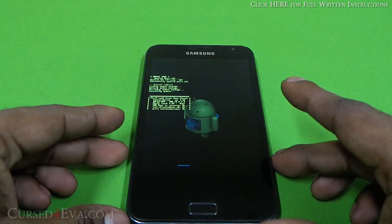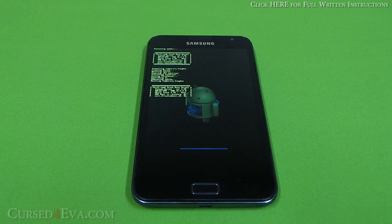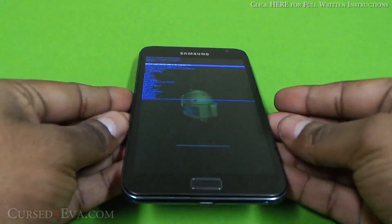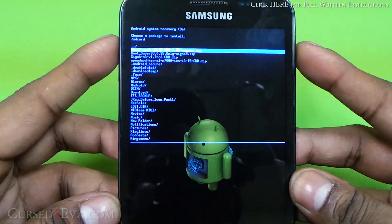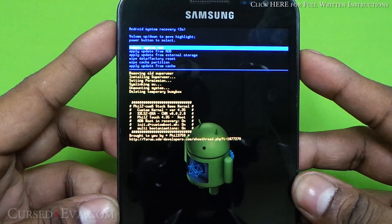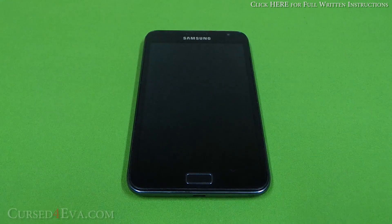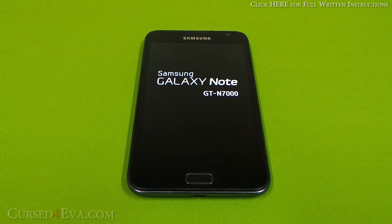Give it a minute. Once it's done, go up, hit Power, and select 'Reboot system now.' Give your Galaxy Note a couple of minutes to reboot.